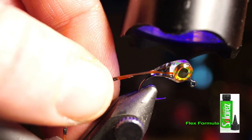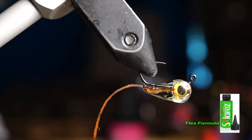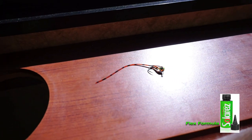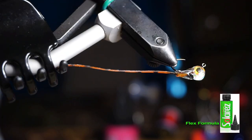Continue building the body to the shape that you want by adding more Flex formula if needed. And that's pretty much it — the fly is finished. Now we added quite a bit of resin here, so you could always put the fly in front of a window, as direct sunlight will further cure this if your light happens to be dying like mine was. Flipping it a few minutes to the other side is beneficial as well. There we go: a simple, quick fly to tie.